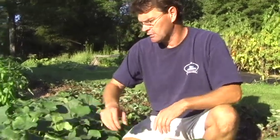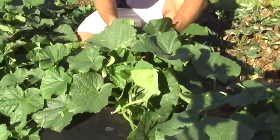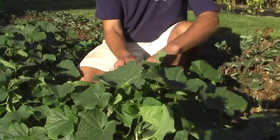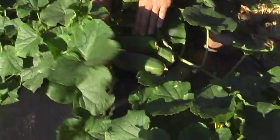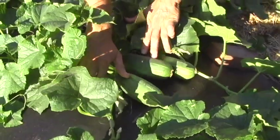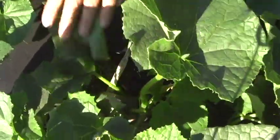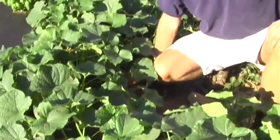Here you can see some really healthy cucumbers, and in amongst all this vine, these fat little fellas are sitting here ready to be picked. Look, there's three in a row — those are good cucumbers, and there's more besides. Here's a little baby one, about an inch long. Those have come out really well; I'm really happy with those.